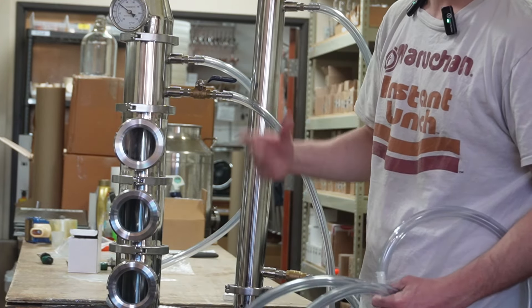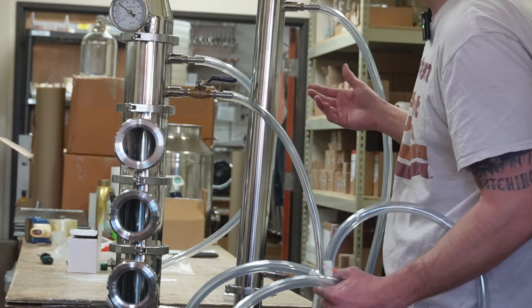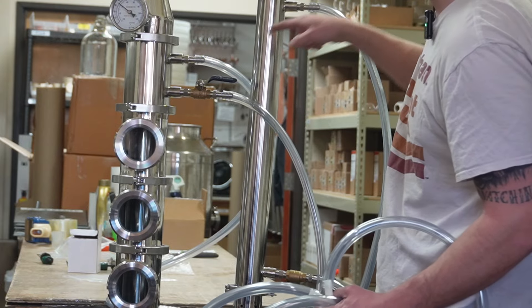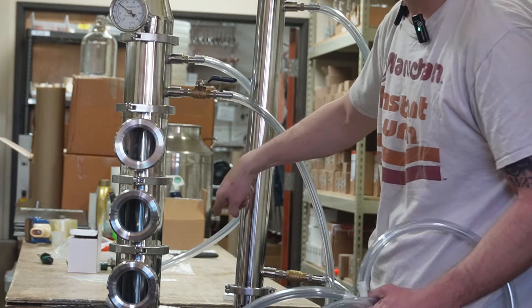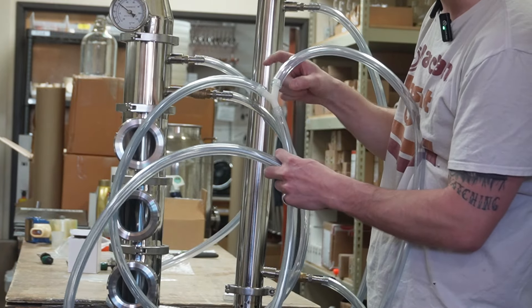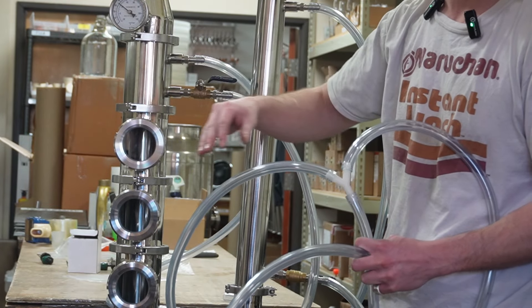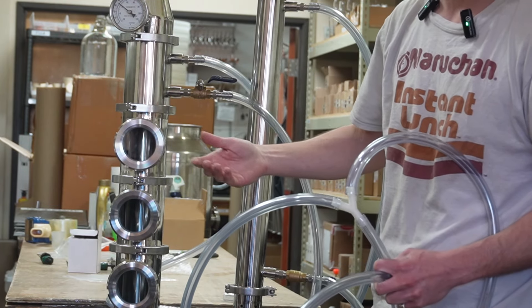On our outlets, we don't really care about splitting things up — it doesn't really matter. You're going to have two drain lines: this hose is going to be outputting water and so is this one. Sometimes I do get a second Y splitter and hook my two outlets together, so then I'll have one outlet line and I can drain wherever I feel like draining.